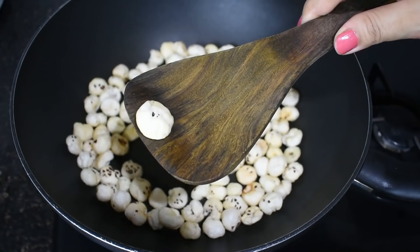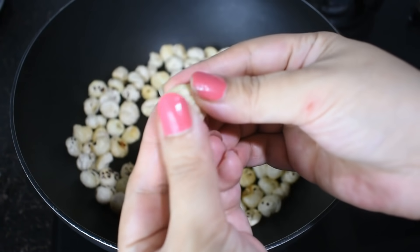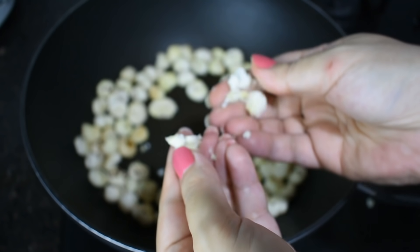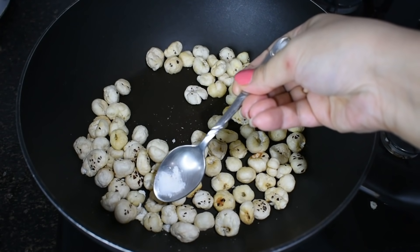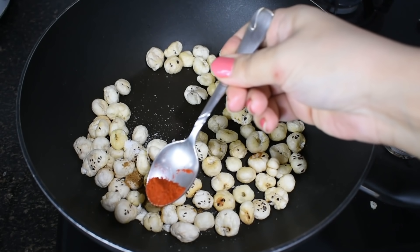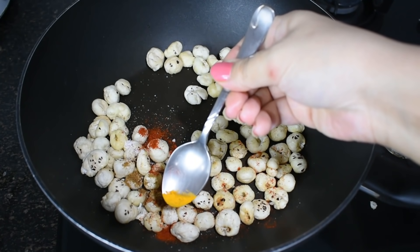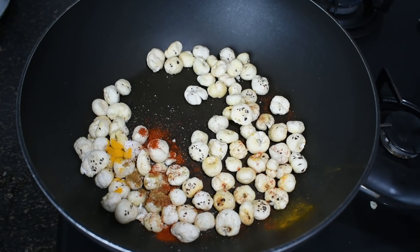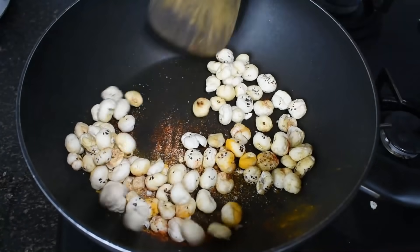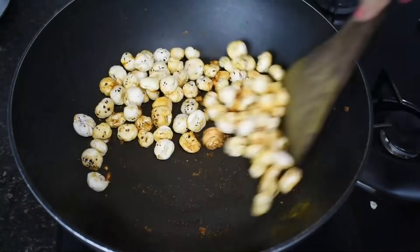Now let's see if our makhana are roasted or not. We have to test one piece — press it in both hands and see if it breaks well, it means it has roasted well. Now I am adding salt, very little. I am adding garam masala, a little red chili powder, a little turmeric powder, and a little pav bhaji masala. We will mix it well with all the spices so that all the spices are merged well.